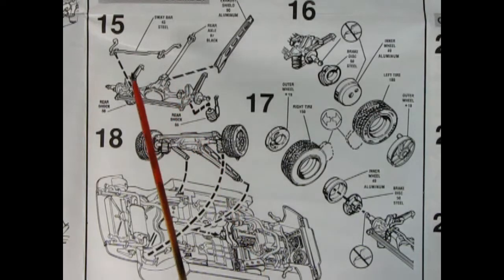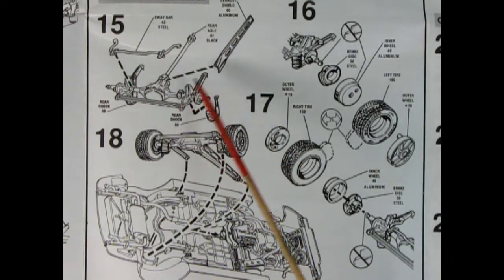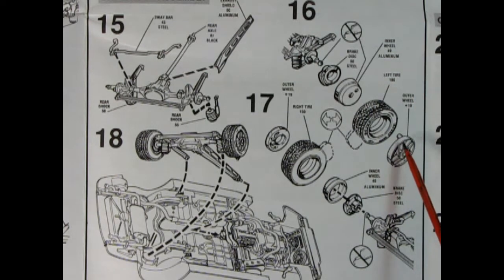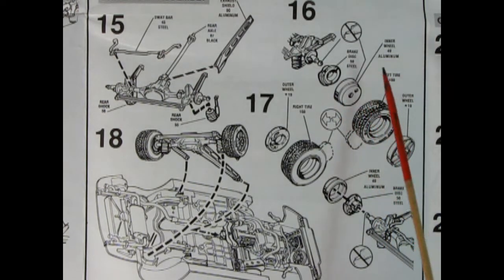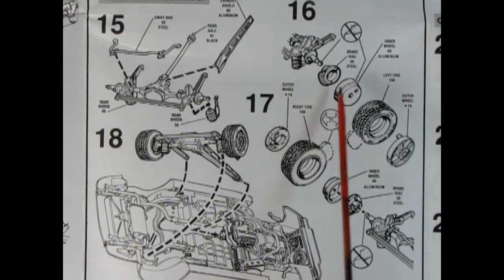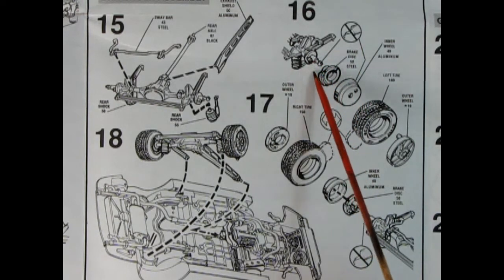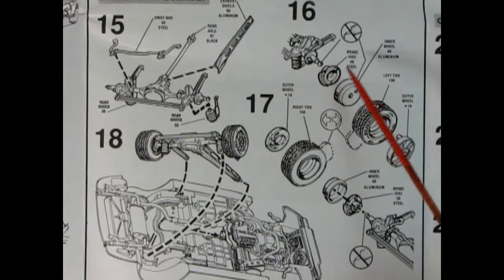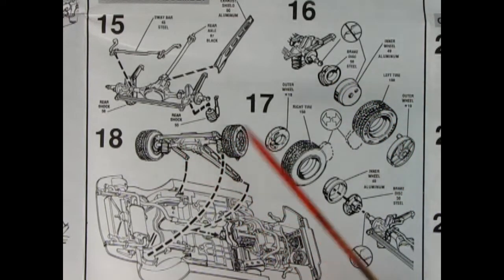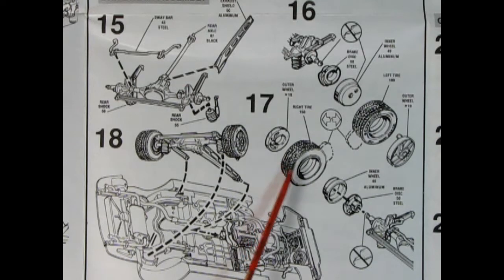Here we have our rear differential, a sway bar, and our exhaust shield. Then in panel sixteen we're adding on the disc brakes, the inner wheel, the tire, and the outer wheel. These are all pegged in, which is quite nice. There is a little clip here, so make sure you don't put glue inside there or your wheels won't turn. Also make sure you get rid of all seam lines on here because that will also jam up your wheel. In step eighteen the rear assembly gets dropped into the chassis from underneath, and panel seventeen shows the other side with the wheels going into place.